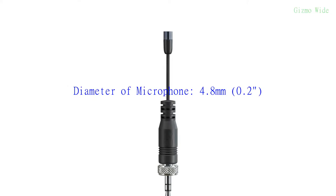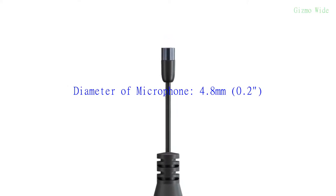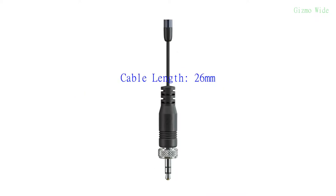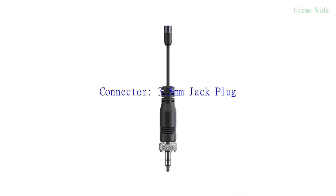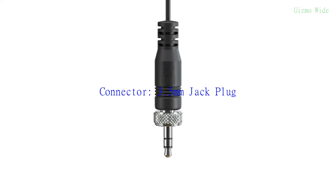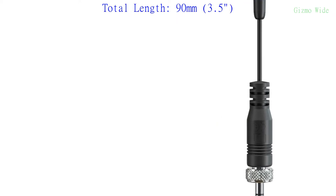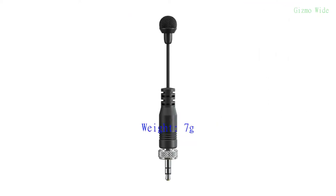The diameter of the microphone is 4.8 mm or 0.2 inches. The cable length is 26 mm. It has a 3.5 mm jack plug connector. Its total length is 90 mm or 3.5 inches. It weighs 7 grams.